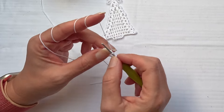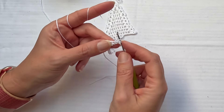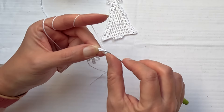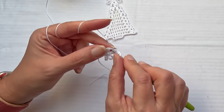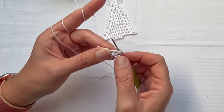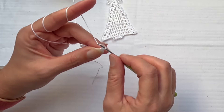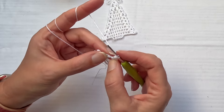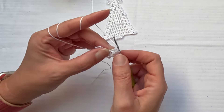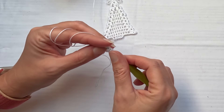Chain two, then work and make two more double crochets to form a three double crochet cluster. Then chain one and make a three double crochet cluster in the chain three space — one, two, and three. Yarn over, pull yarn through all loops on the hook. Then chain one and make the last, third, three double crochet cluster — one, two, and three.